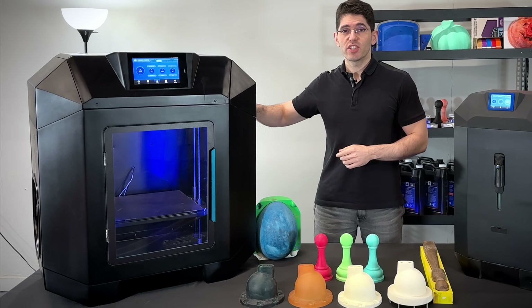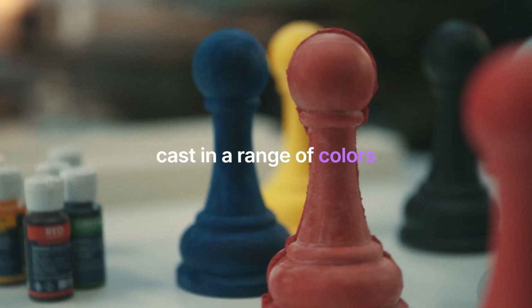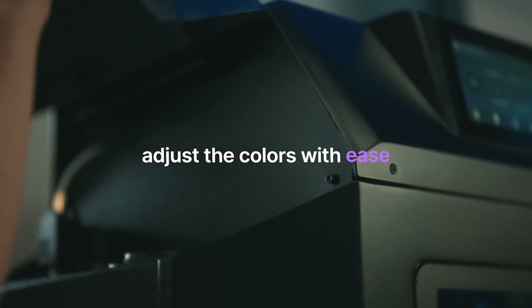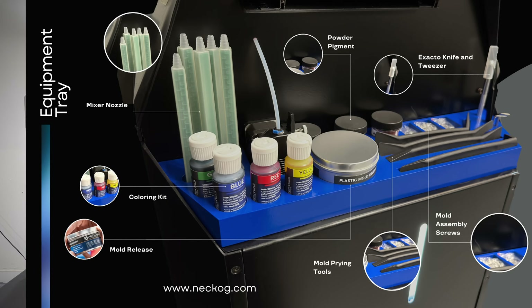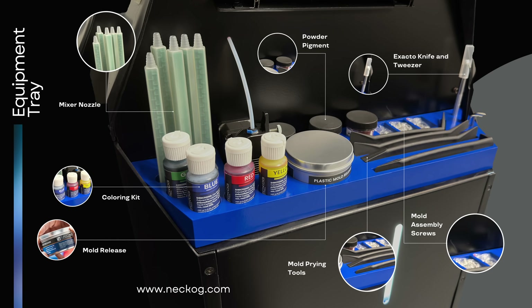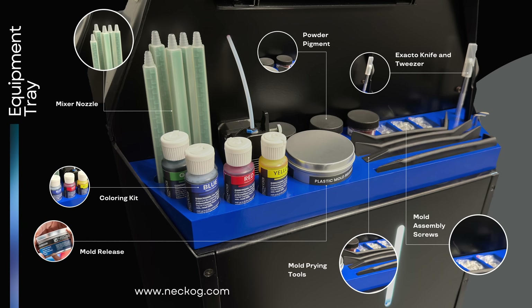On Flowey, you will find your injection system on the left side. For color change, both systems have intake mixers — you simply add the dye and press the mixing button. On Flowey, at the right side, you will have spare nozzles, mold release, color pigments, and mold prying tools. Both systems come with the same accessories.